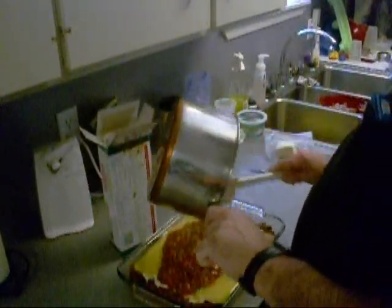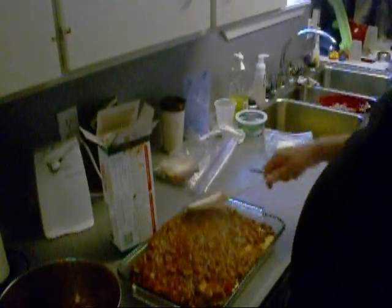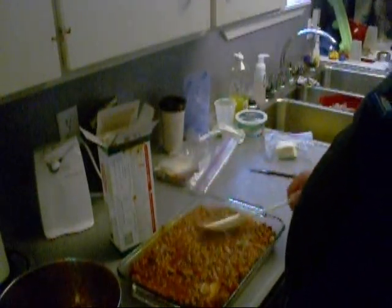Just pour it all on there. How about that? Oh, that's looking full, man. That ought to be real damn good when we're done. We're going to go bake that covered in the oven at 350 — read the damn box. Man, what's wrong with y'all?